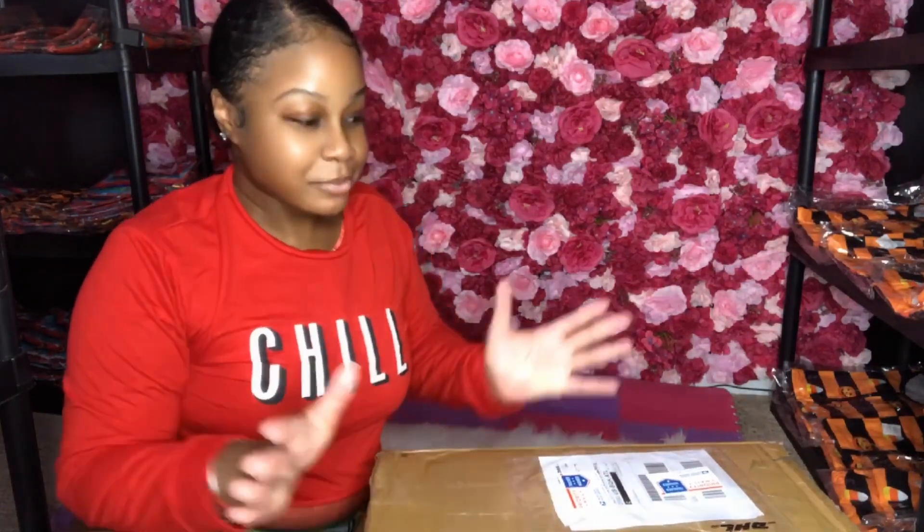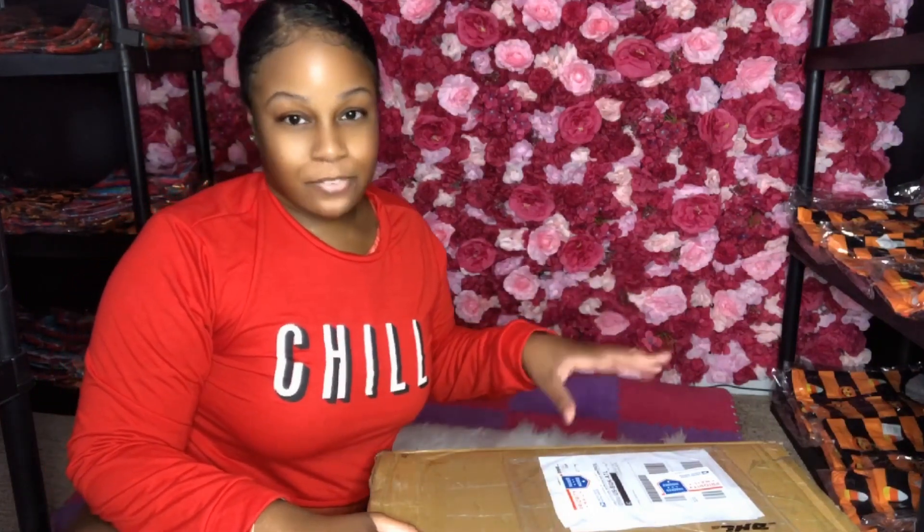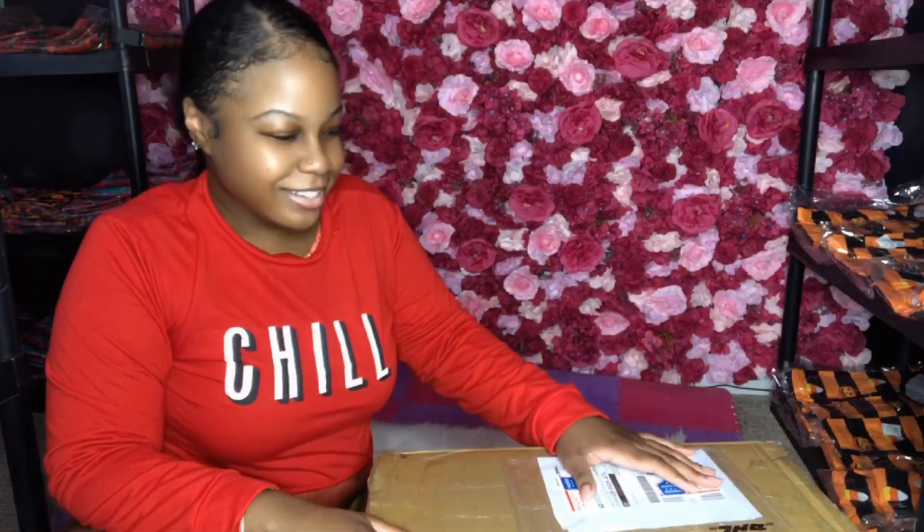Y'all, I had to do a thumbnail, so I already opened this box and already did a little preview video. But let's get into this unboxing right here and see what's inside this first box.